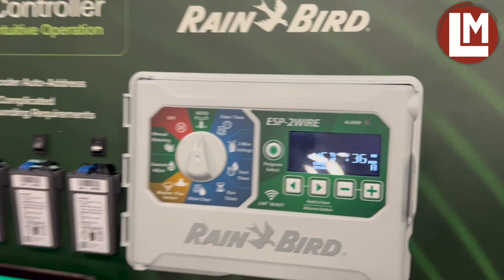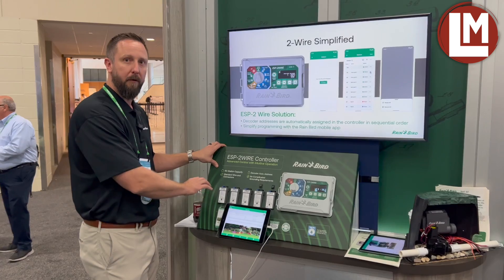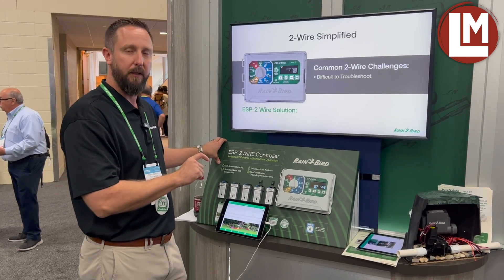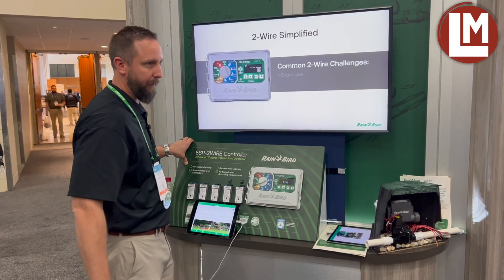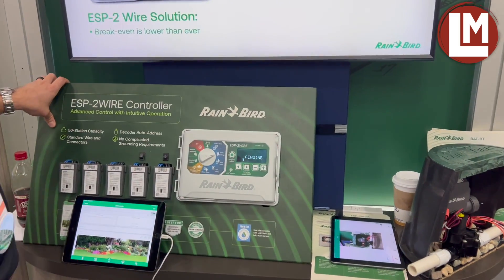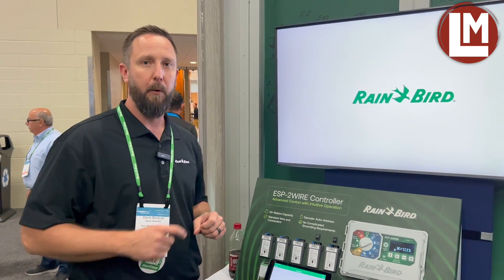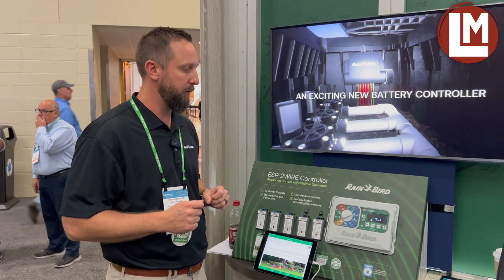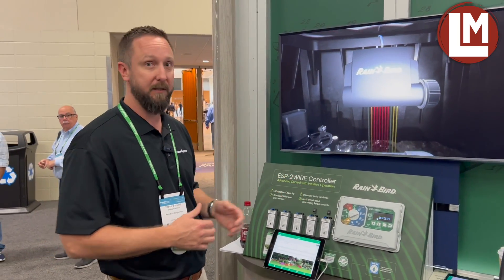The great thing about this system is with these decoders, I don't need to program them all in the controller before I install them. I can take every one of them, go install them in the field, put them in sequential order where the lowest decoder address goes to the lowest valve, and count up from there. When I go to the two-wire settings position and press plus to program field devices, it will ask if I have a master valve. I'll say I do not, and the controller will actually go find every decoder address connected to the two-wire path, bring them back to the controller, and automatically assign them to stations. This is a major time saver for customers in the field and a great programming experience for any two-wire platform, especially at this grade.